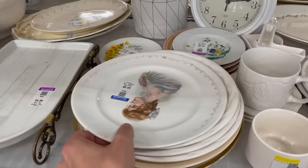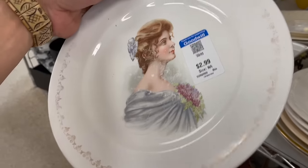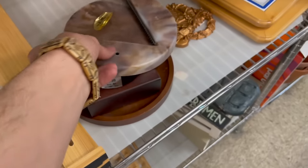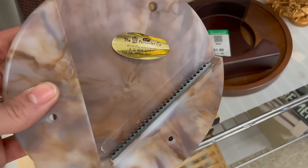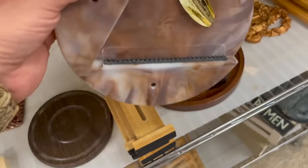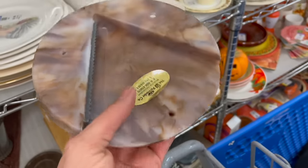This right here looks like transfer ware — yeah, you can see it's transferred on. Look at all the damage though. What does that say? I think it might be for cheese — I think you grind something on it.